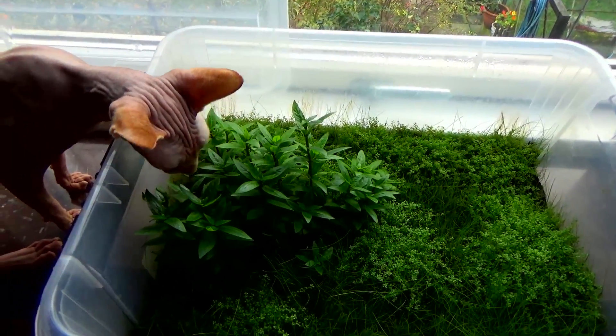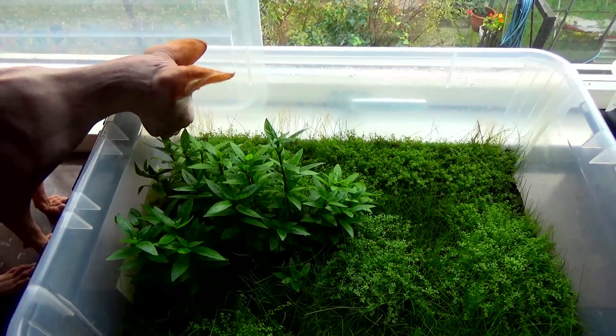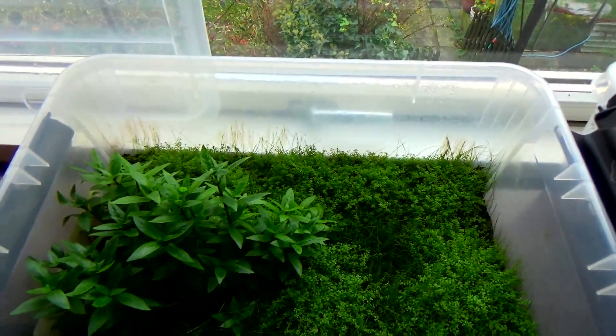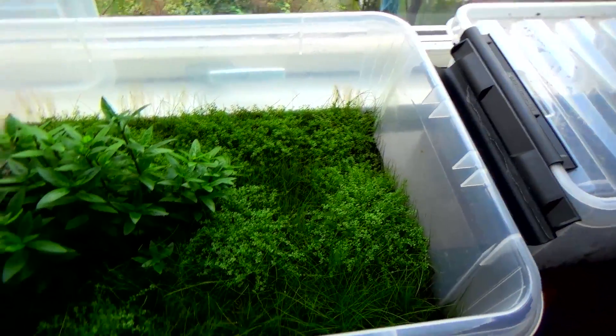My girl is curious — what's all that about? You're not going to eat it, are you? She is going to eat it. This is why you keep lids on.